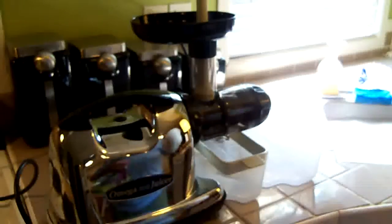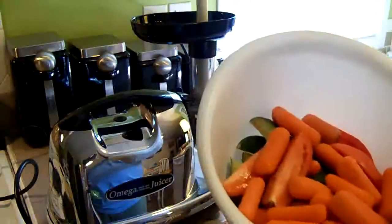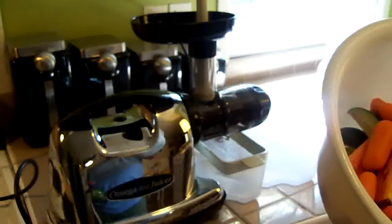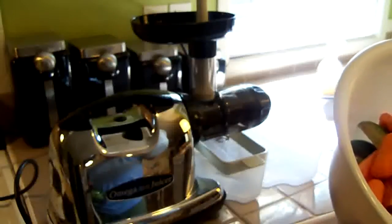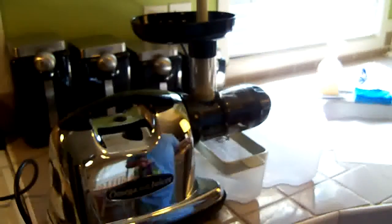I do juice a lot of different things. This isn't something I typically juice — I'm just using this for the demonstration. I normally will juice collard greens, more lettuce, and different things like that, as well as apples and even some other fruits like strawberries, just depending on what kind of mood I'm in. I like green juice a lot.